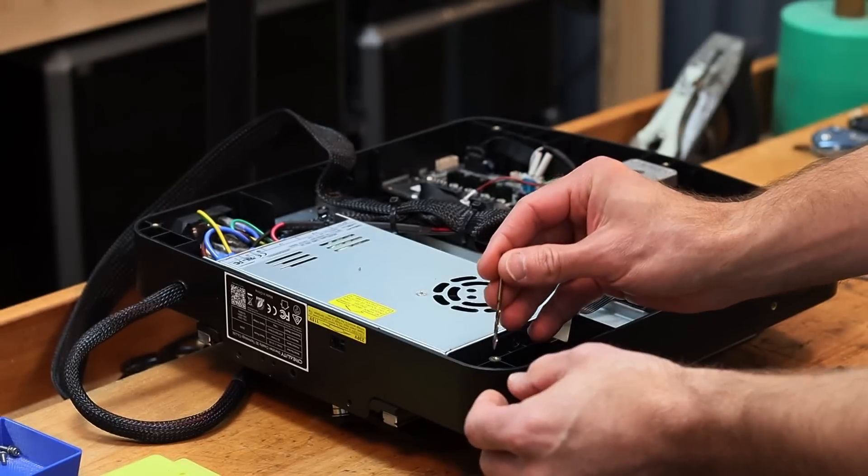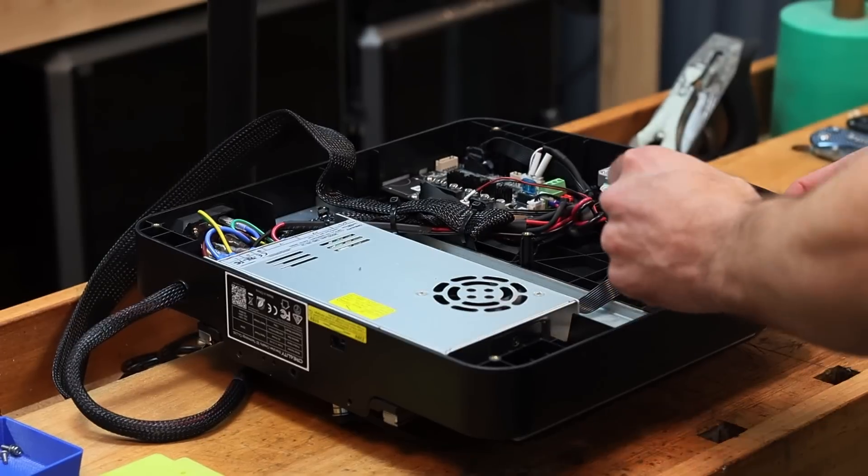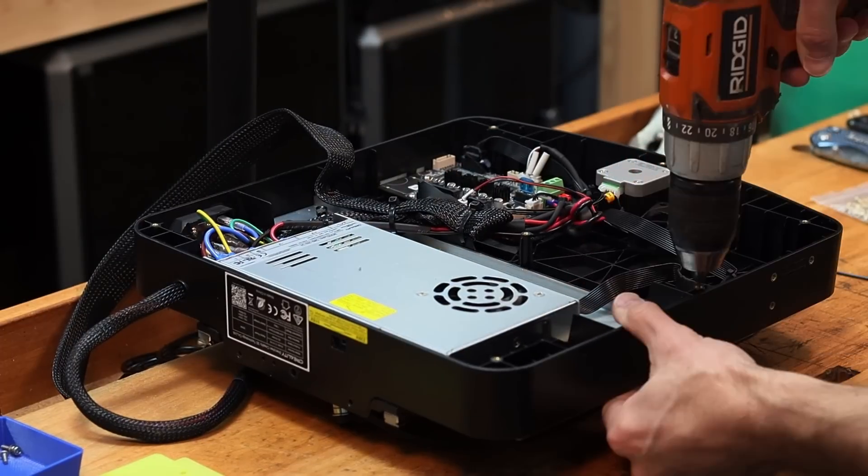I have a 2.5mm diameter drill bit — you can put that through. I'm going to stop right here for a second because I can hear some of you yelling at me: don't drill through the plastic, you're making it look ugly, you're weakening it, and I don't like your drill. Here's the deal: this is an inexpensive printer and to get the most out of these printers we need to upgrade them, and we're going to need some mounting points. I'm just doing what Creality should have given us in the first place, and I'm going to try and make it as pretty as possible.